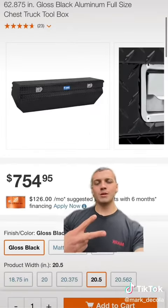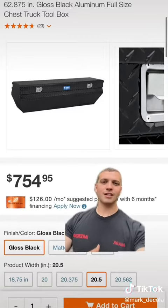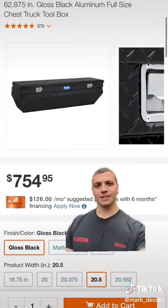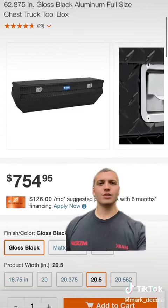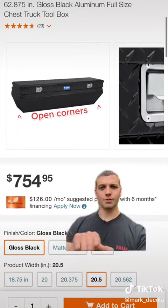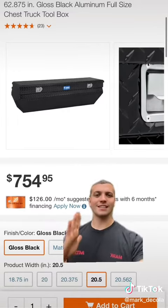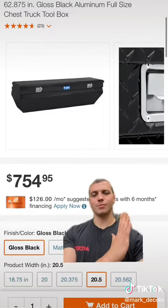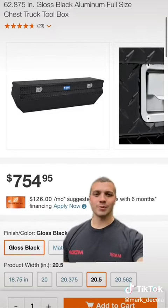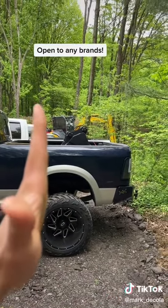Option number two is going to be a chest style that would sit down into the bed, bolted to the bed floor. The downside is you lose your bed floor space. The plus side is you can no longer see the toolbox — it's hidden in there — and you can still use the existing tonneau cover; at least I can use the one I already have. But right there you can see this thing is going to sit out about 20 inches off the back of the bed towards the cab, so it is going to take up some serious space.